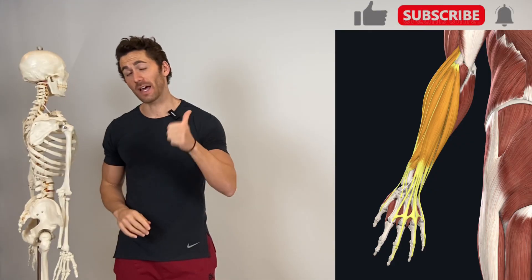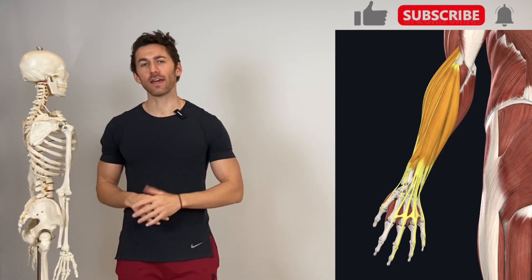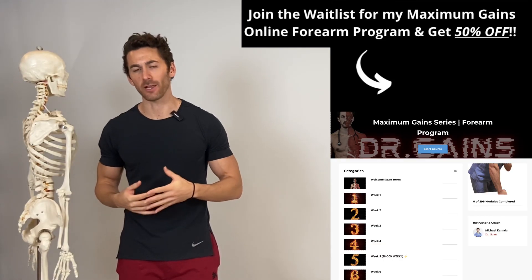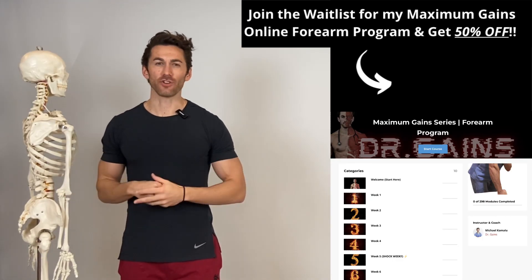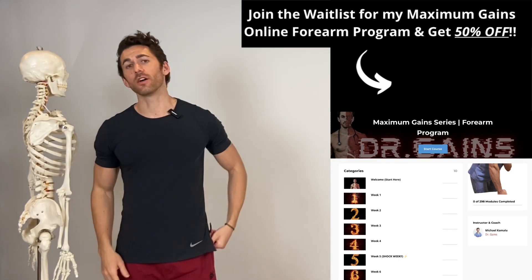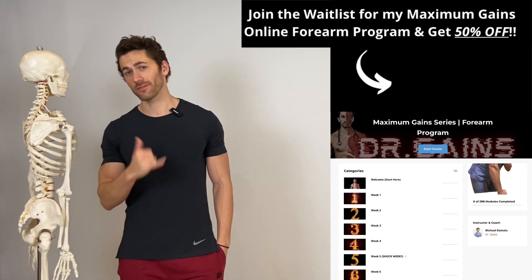If you found this video valuable, I'd appreciate you hitting the like button and leaving a comment, as those things help YouTube recommend my content to others. Be sure to add your name to the beta tester waitlist for my Maximum Gain Series forearm program currently in development — the link is in the top right of the screen, and just for adding your name you'll get 50% off when it's available to beta test. As always, if you have any specific content requests or feedback, you can find that link in the video description. Mahalo, my friends, until next time.